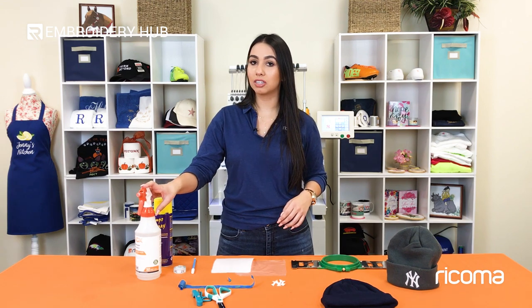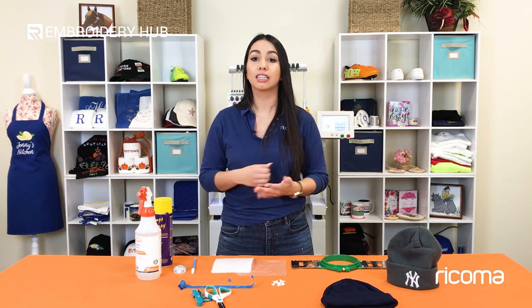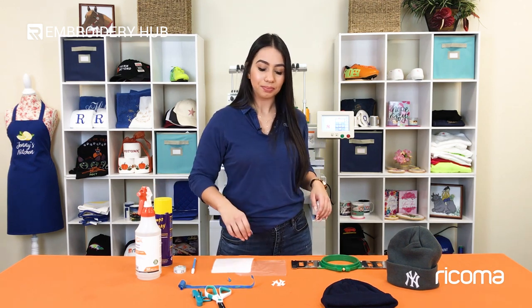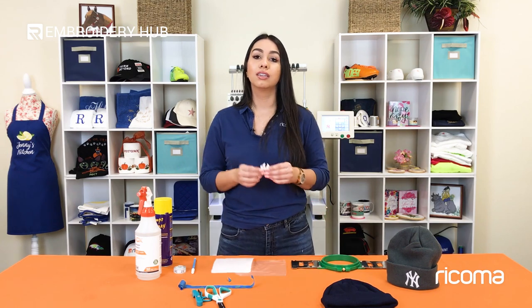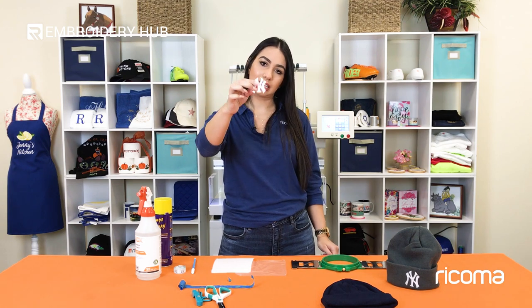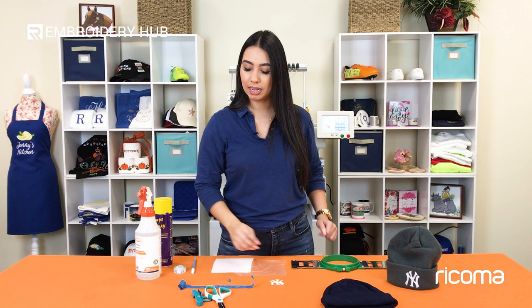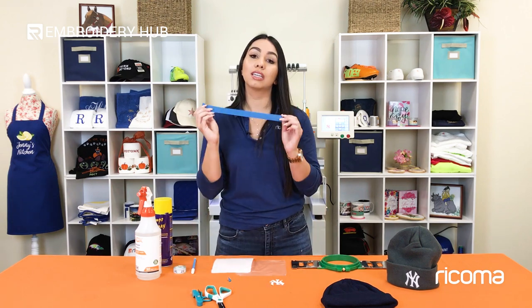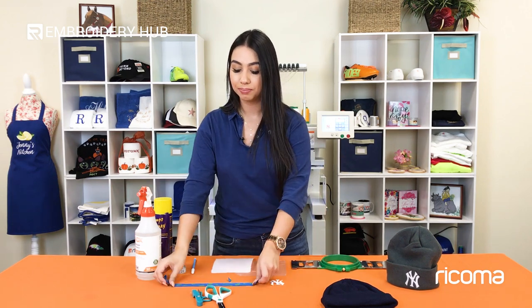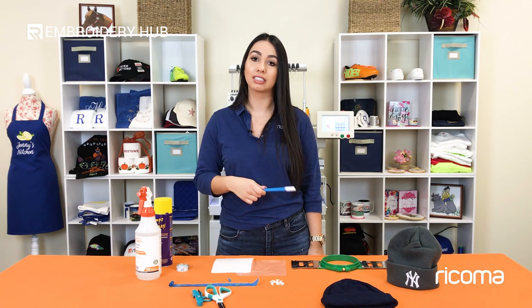Here are the other materials we're going to use today. We have water that we'll spray on the aqua top topping at the end to dissolve it, since it is a wash-away topping. Then we have the cutout or printout of your design — in my case it's the test of my design, cut out to help me center it. We're also going to use a little bit of tape, a measuring tape to find the center, and a water-soluble pen for marking the center of your design.